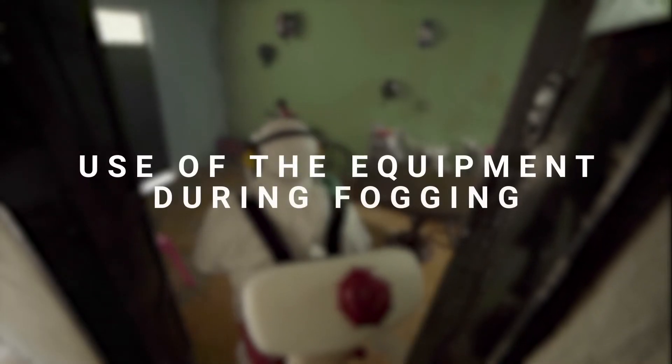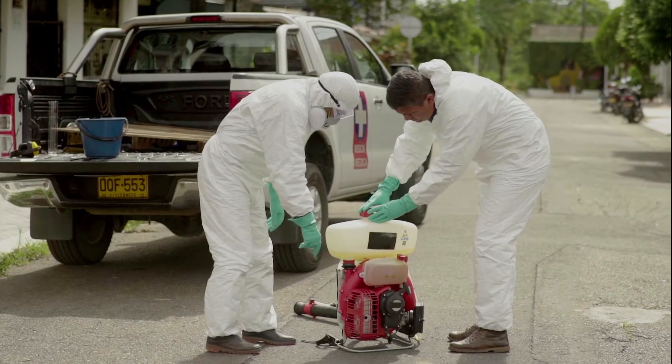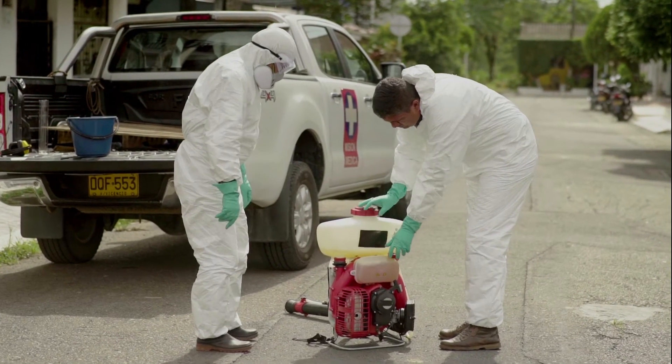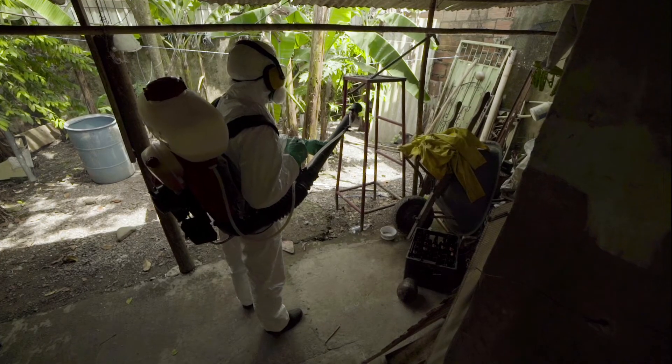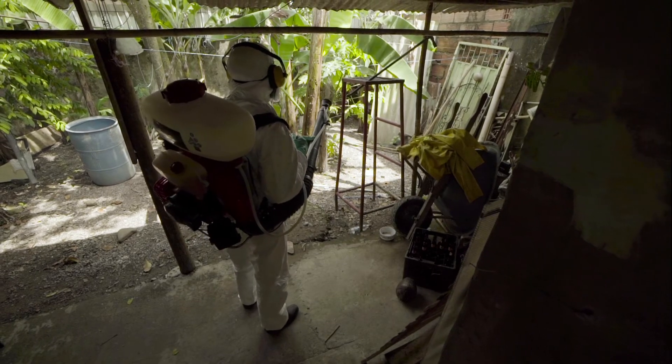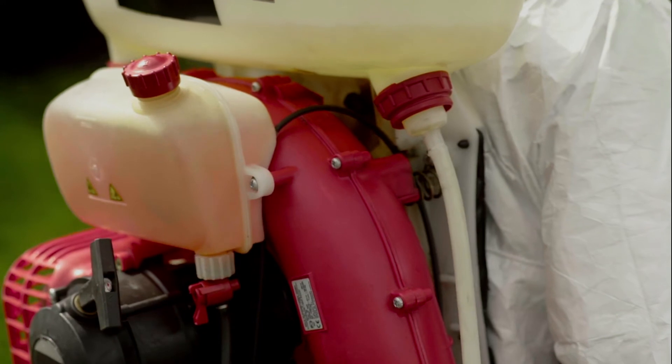Use of the equipment during fogging: before turning on the equipment, check there is no fuel or mixture leak. Do not use the equipment near inflammable substances. Do not remove the fuel tank cover while the motor is running.